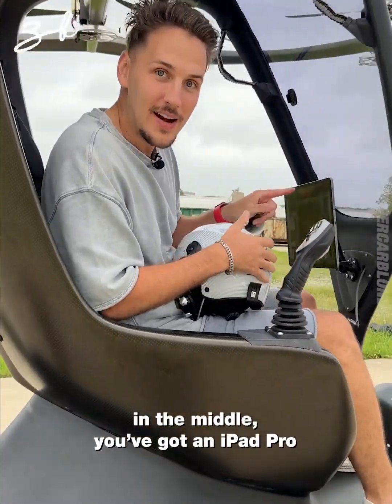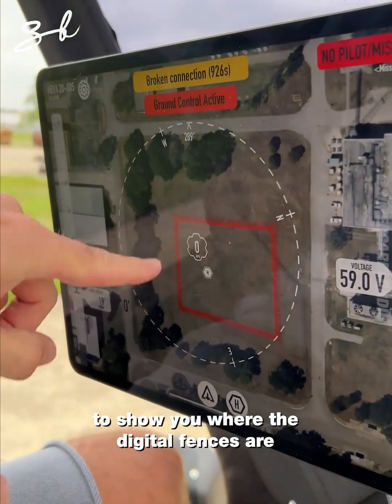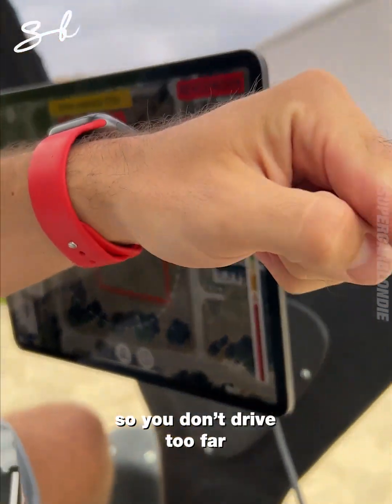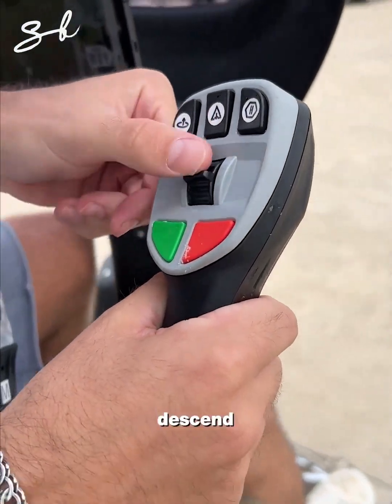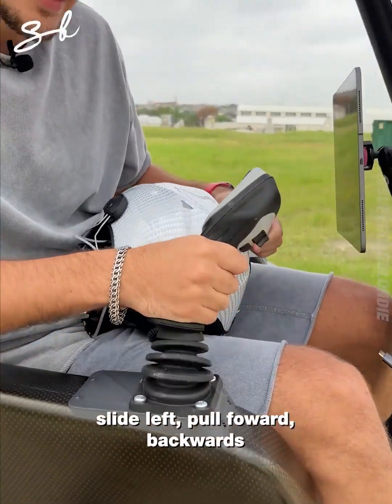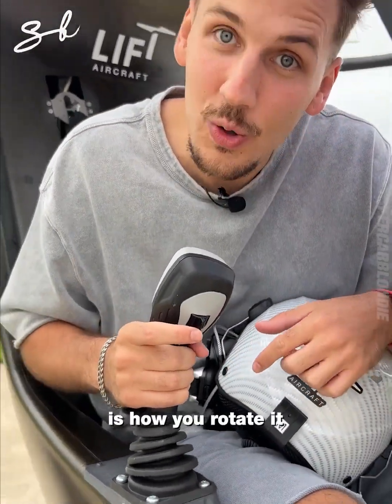In the middle you've got an iPad Pro with augmented reality to show you where the digital fences are so you don't fly too far. This is your joystick — if you want to climb you pull that up, descend you slide right, slide left to pull forward, and back here is how you rotate.